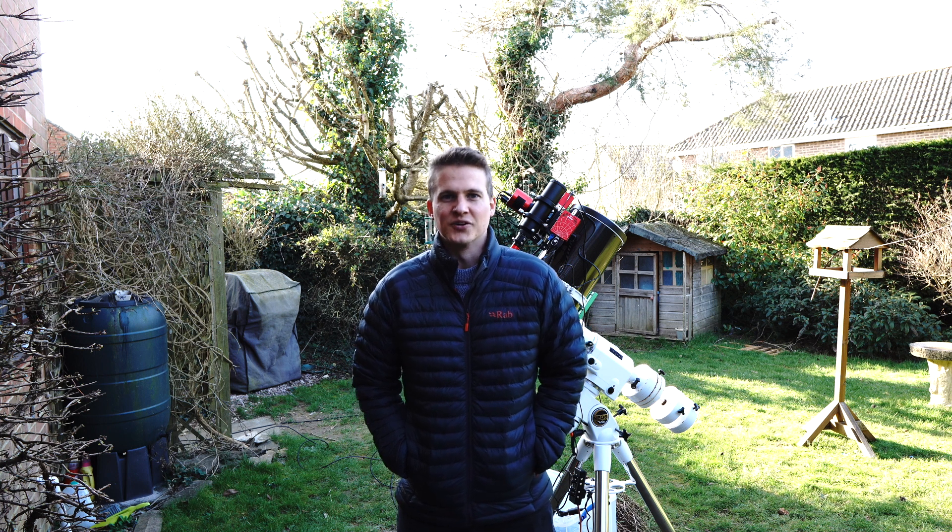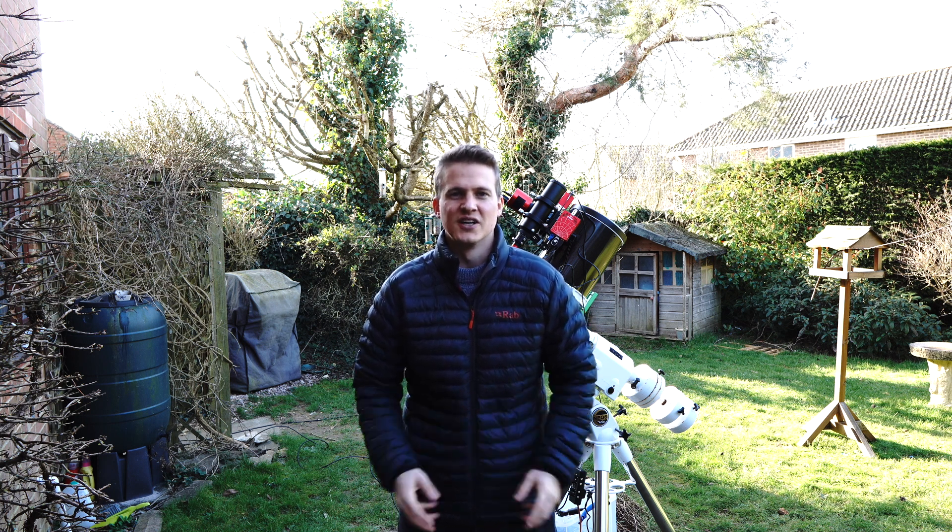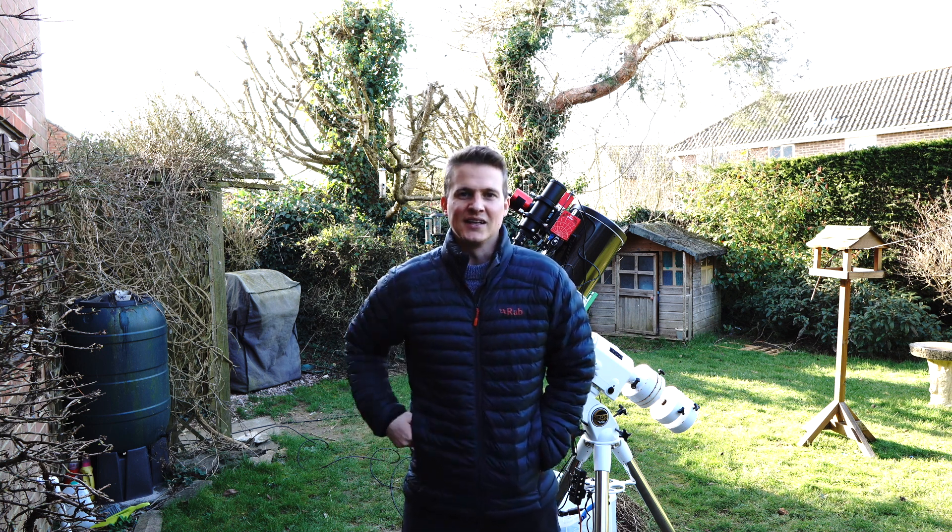I'm actually heading out to a local nature reserve in an hour or so - going out just before sunset and I'll probably get back in the dark. I'm going for my daily walk and hoping to photograph a local barn owl. Those of you who don't follow me on Instagram - I do a little bit of wildlife photography as well, so go check out my Instagram account. Because I'm getting back in the dark, I've decided to set my scope up before I leave.